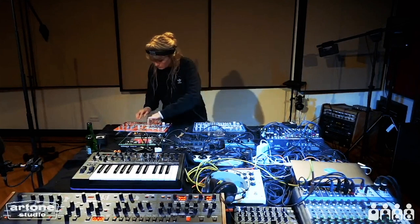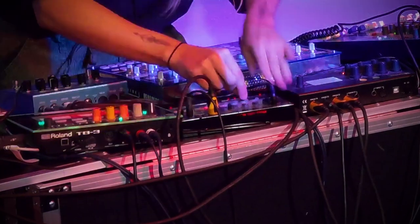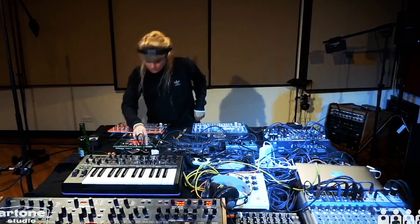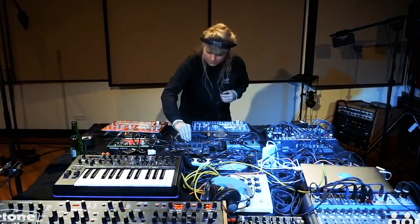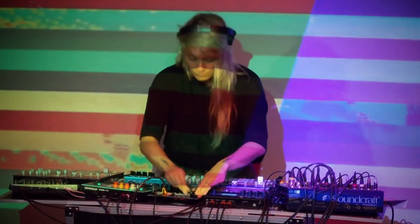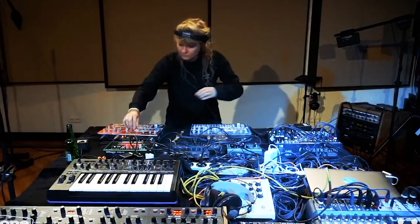Hey guys, I'm Nadia Strauich and you're watching How I Play on DJ Tech Tools. I'm a DJ and producer from Holland. I'm mainly focused on making soundscapes, ambient, and I also really love breakbeat experimental stuff. I also really like to play techno — that's where it all started basically.